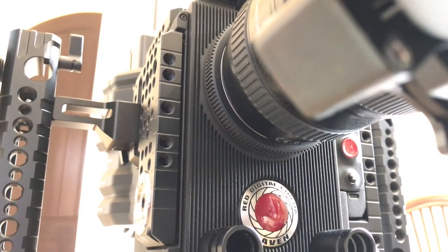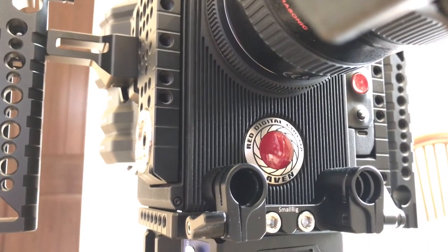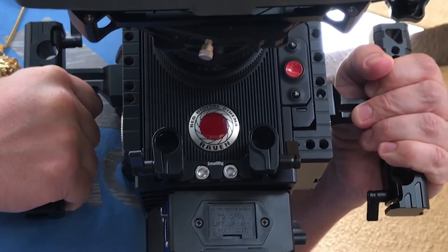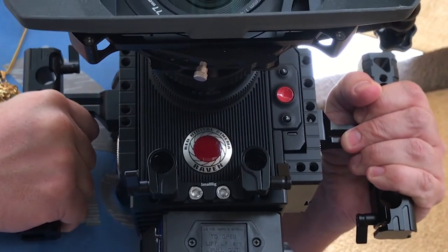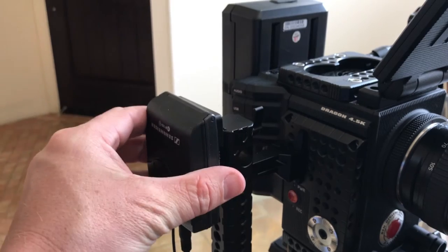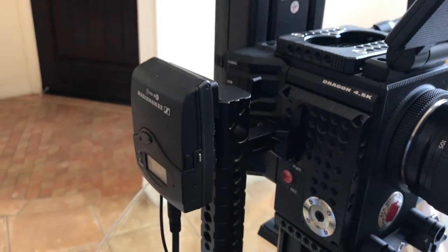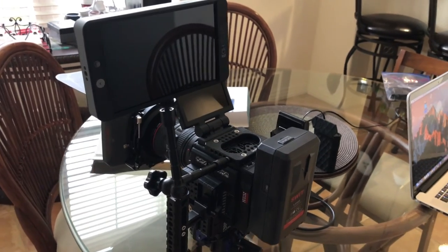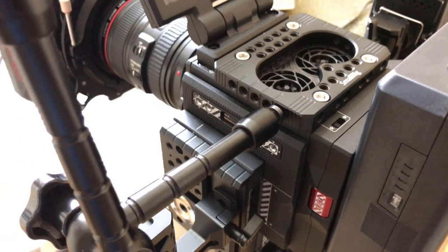With the lower bottom plate, I'm now able to mount my BeechTech Audio Adapter. I'm able to attach my rails and add my follow focus and map box. The side handles are simple to take off and I can also mount my wireless mic on them. And with the top plate, I can mount other items such as a third handle, monitor, or shotgun mic.